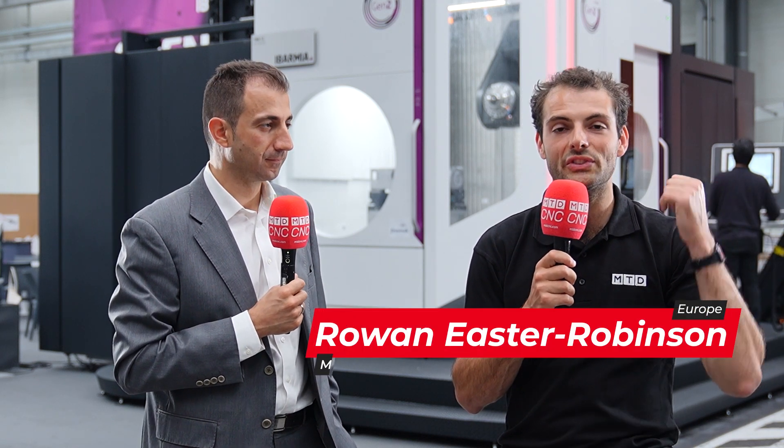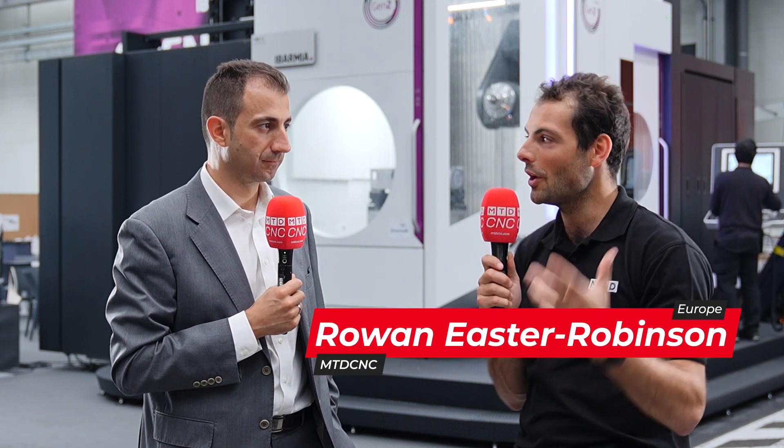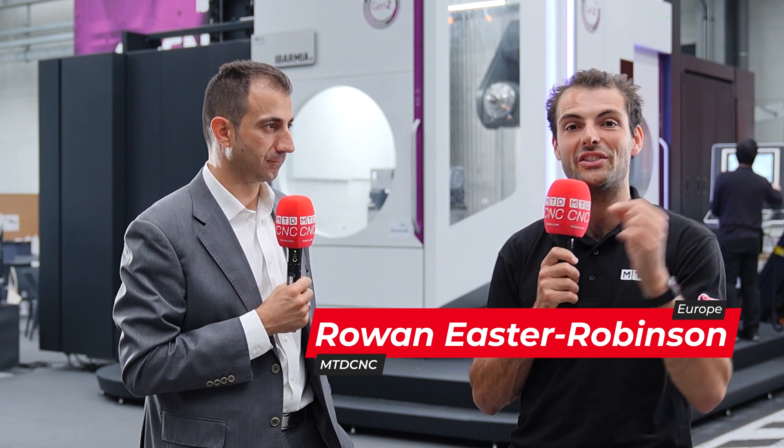Abamir have been making machine tools for 70 years. They started with turning machines, but we're looking today at the T-Series machine. It's a completely different machine to what you started off making a long time ago. What kind of machine is it?